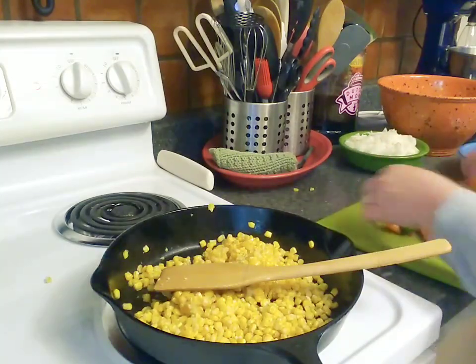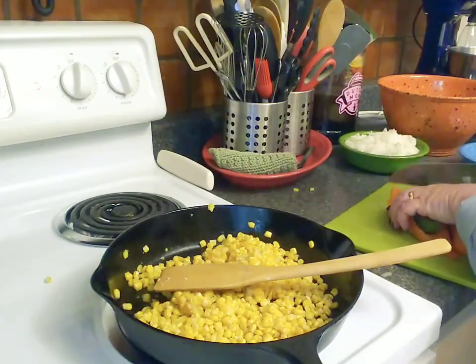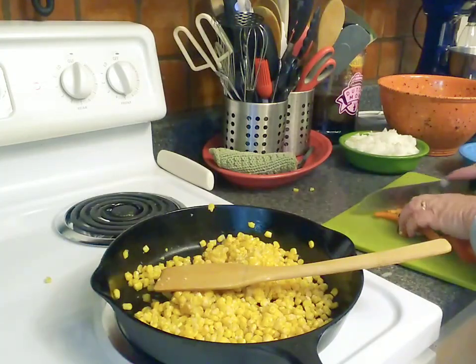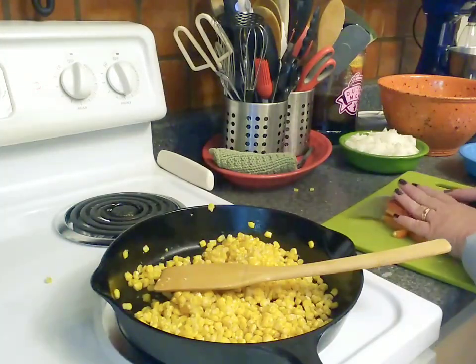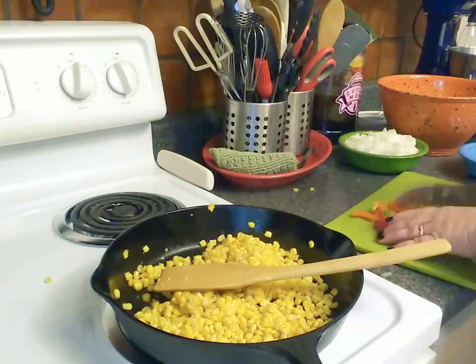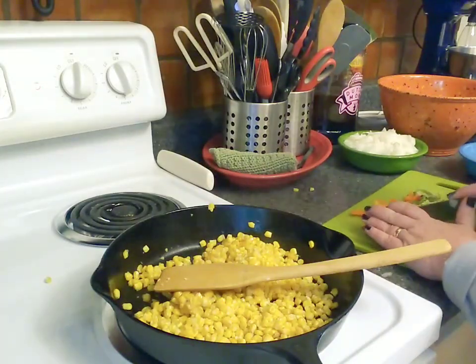If you get nothing else done, chop a couple of onions, chop up some peppers, saw your meats for the week — anything that gives you a leg up and sets you up for success. That's my best encouragement. Not everybody has a whole Sunday afternoon to prep for the entire week.